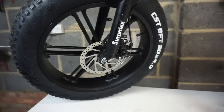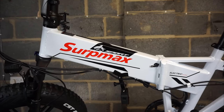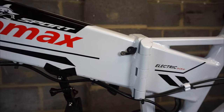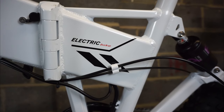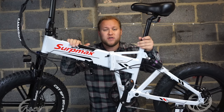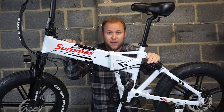It has mechanical front and rear disc brakes. The battery is 13.8 amp hours and you should get 20 to 40 miles of range out of this bike. This bike has a 15 inch frame and 20 inch wheels. The maximum rider weight is 147 kilograms, which is quite a lot, and it also weighs 27 kilos.